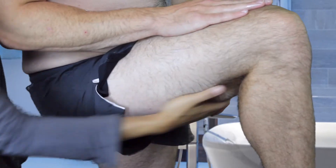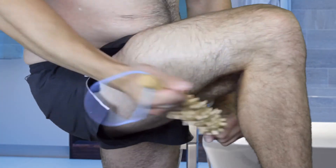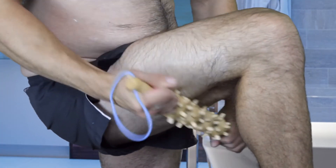For the inner thigh, you want to rest your leg on a stool so it's elevated and apply the lotion. Then you're going to take your fascia blaster and go back and forth really fast.